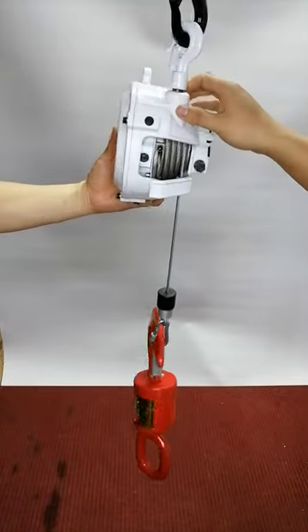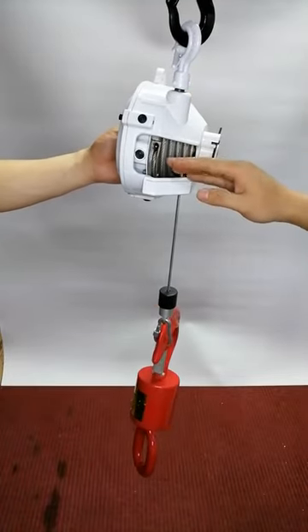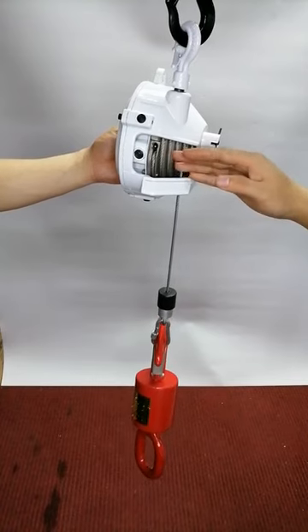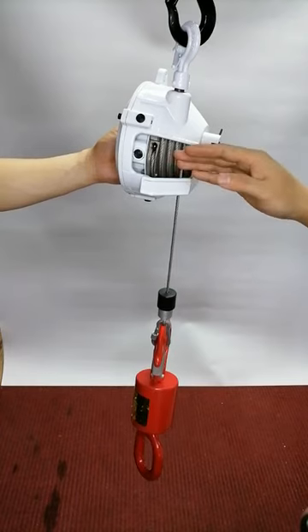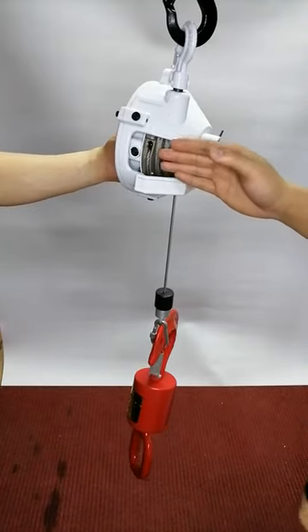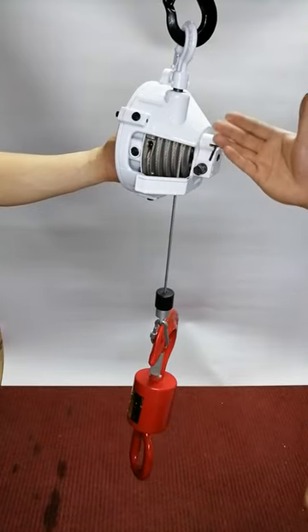We are the manufacturer of them, and the spring steel we use is from a listed company from China, so we can assure its quality. As you may know, it is the core of the whole balancer.